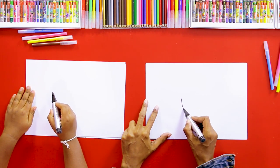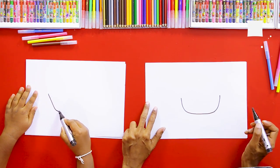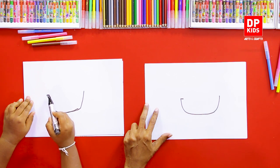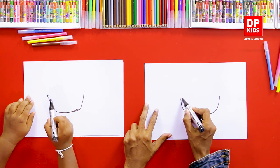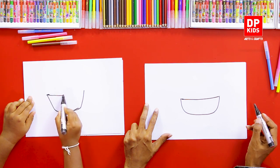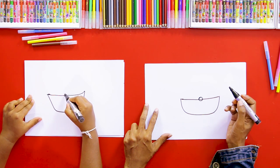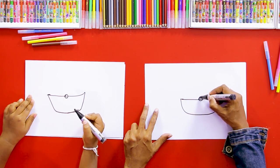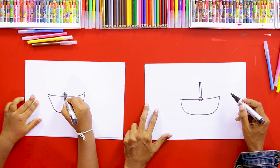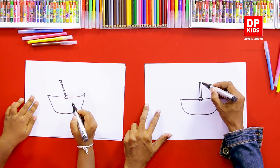First, we are going to start this cart in a simple way. First we are going to draw a shape like this — it's like the letter U. Then we are going to draw a line like this. Great! After that, in the middle you can draw a small circle like this, and then draw a line like this.